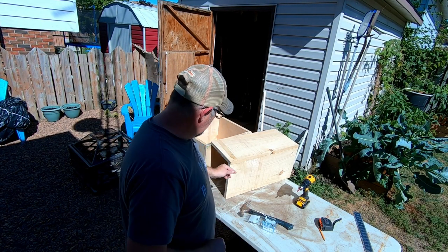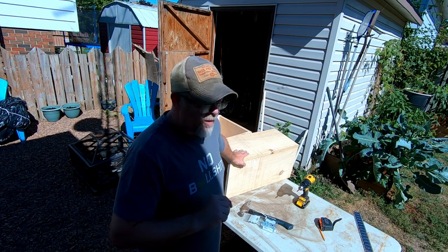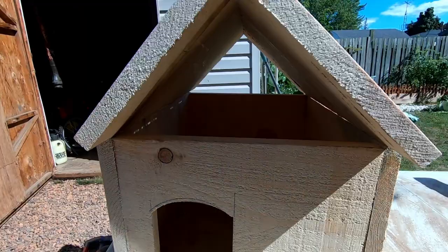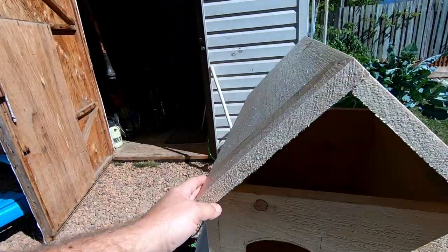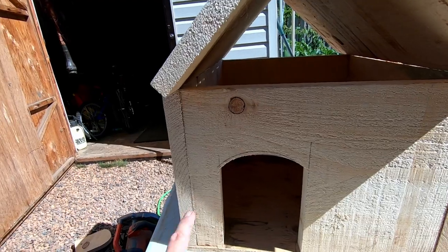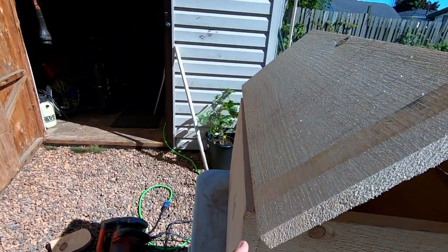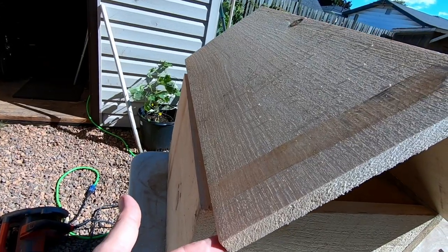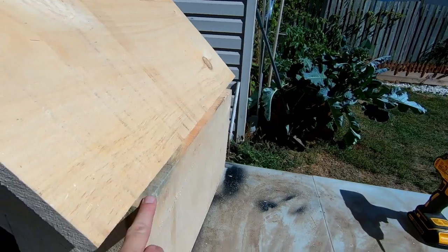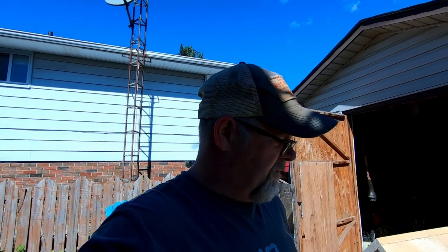Slight change in plans — as with every project. Me and angles, we don't get along very well at all. So what I was hoping to do was overlap it here and have enough to go on the sides — obviously it does not fit. So, options: I can take all this apart and shorten the width, or I can cut an angle on this bottom side here so that it sits flat on top, screw it down. And because it's sitting behind my shed, ain't nobody going to see it — well, you guys are all going to see it. I think we're going to cut an angle on that and hope for the best.